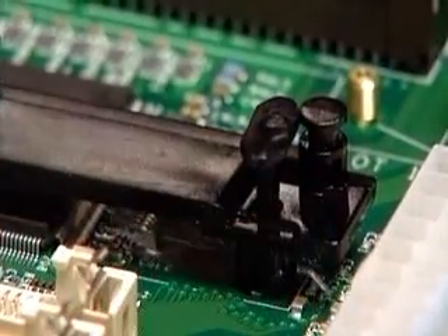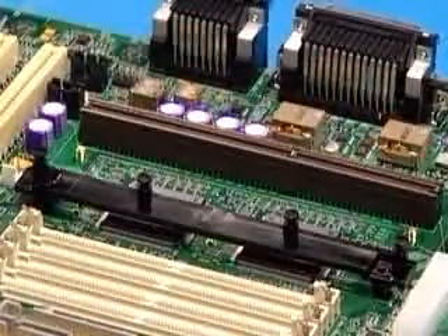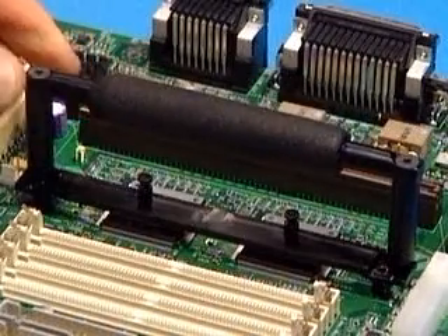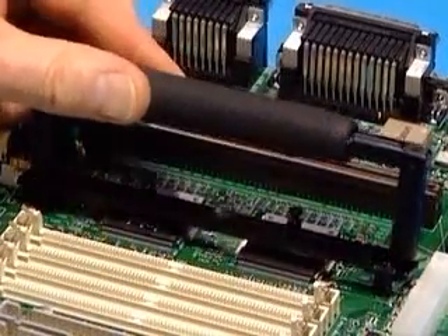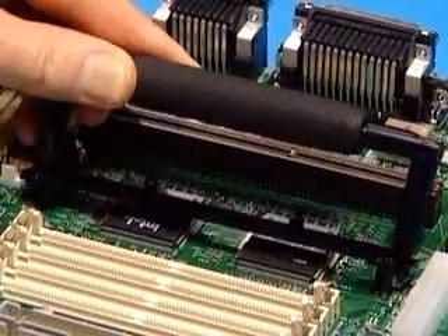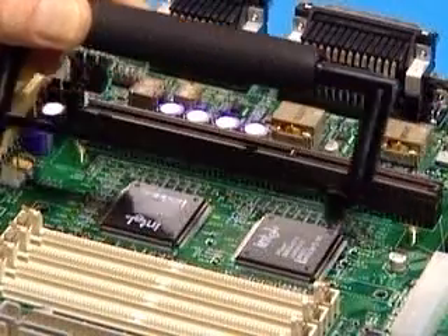Remove the heatsink support retention pins by hand. Place the removal tool over the two outside posts on top of the bottom heatsink support, making sure the tool is fully engaged on the two posts. Carefully rock the tool until the retention posts disengage from the motherboard. Remove the heatsink support and the tool from the motherboard.